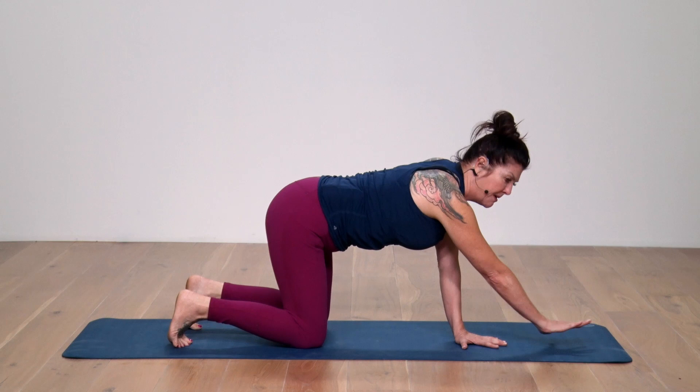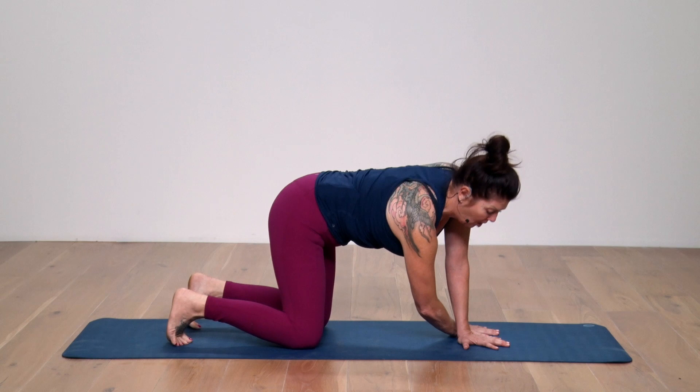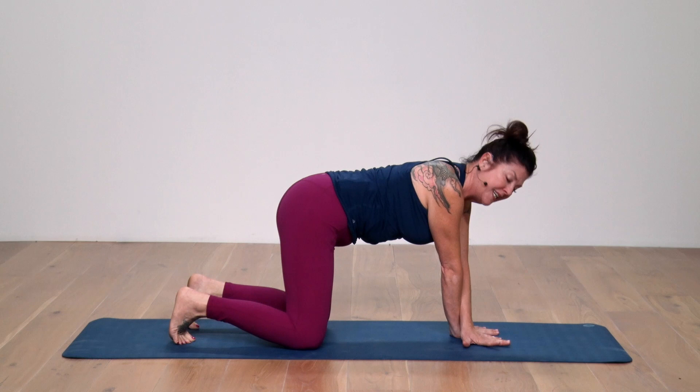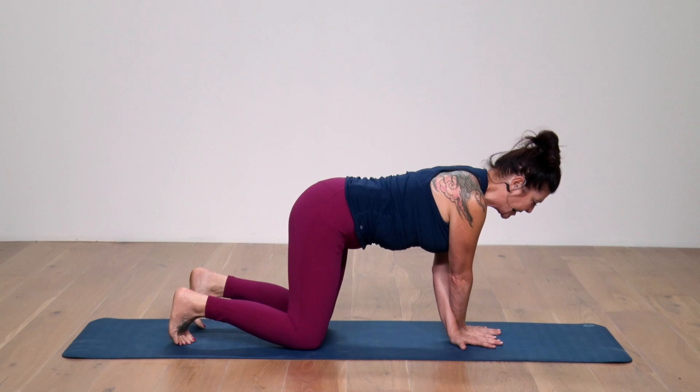Now I'm sweeping my right arm out and around, so it's going to come behind the left wrist. Going back to those rolling cat and cows — let's just do two of those. And then once again, I'm going to drop the right forearm, right shoulder towards the floor, right hip towards the heel. Take a breath there and come back up to center. Then the left arm sweeps around and under, coming back to the starting point. Let's do two more rolling cat cows.